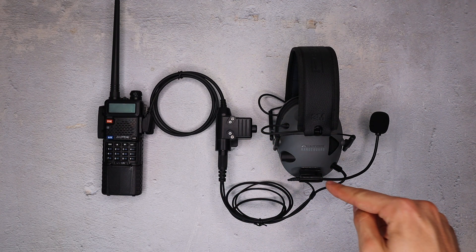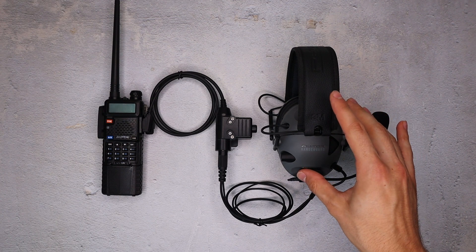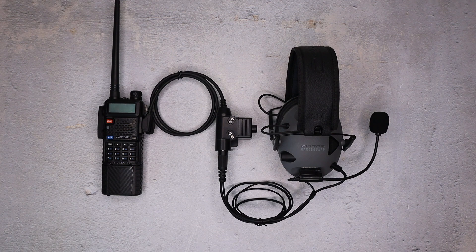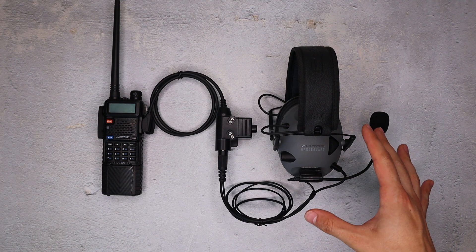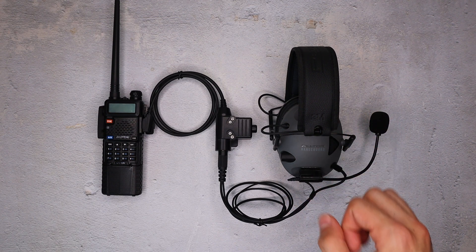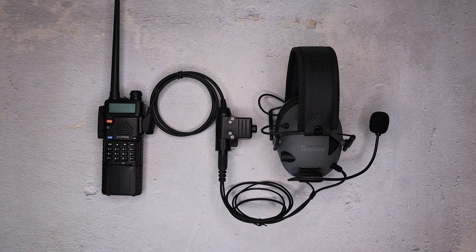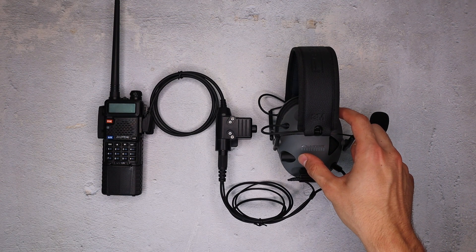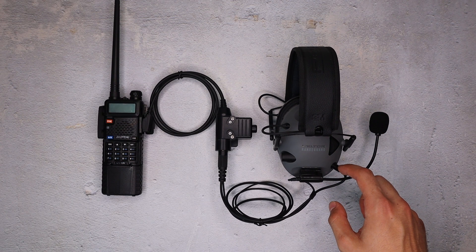The multi-mount mic attaches to the side of my Peltor range guards. These range guards are super inexpensive but they don't come out of the box with comms capabilities, which is difficult if you're trying to make a comp setup with them. But with the multi-mount mic I can attach it to the side with velcro, plug it in with the 3.5 millimeter jack, and now I've got a comms-capable headset. This provides active hearing protection from loud noises like when you're shooting, and also allows you to communicate with the mic and hear through the headset via the 3.5 millimeter port.